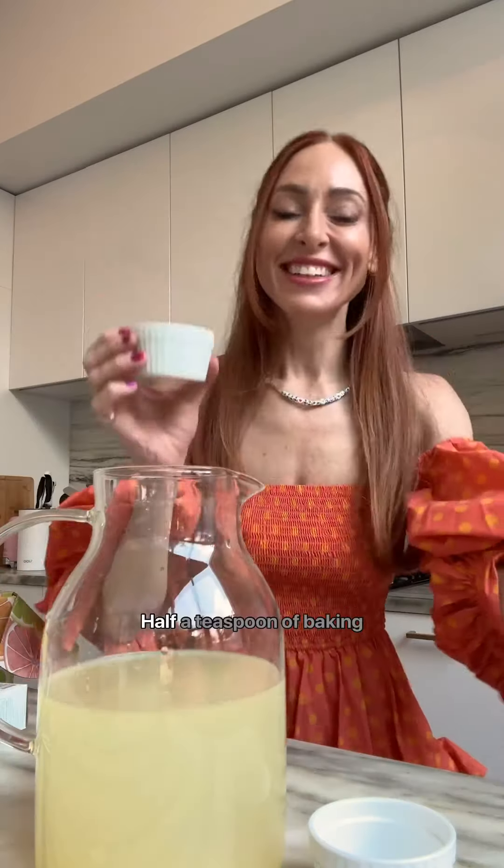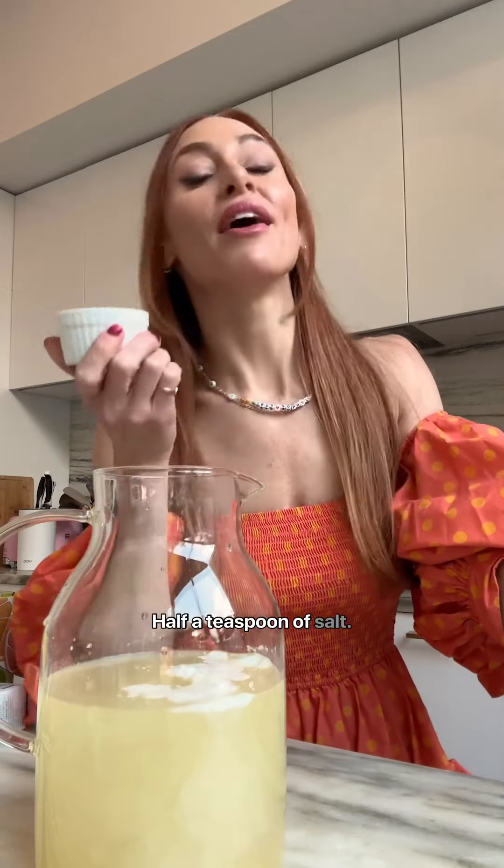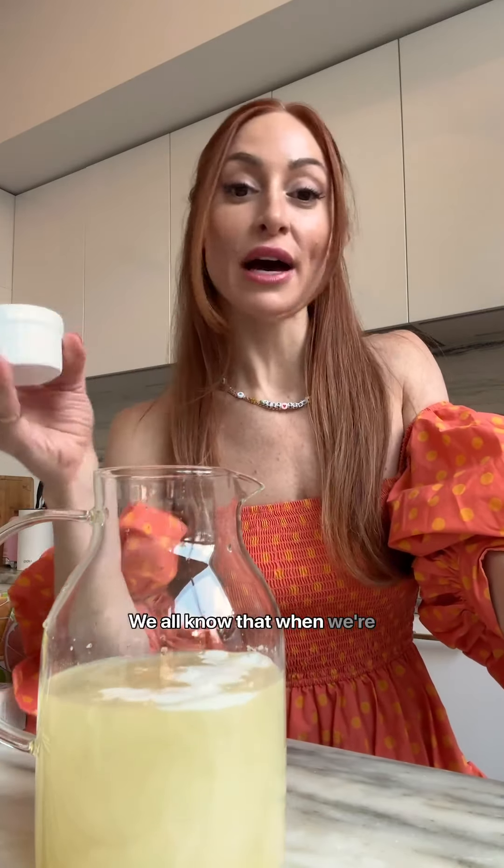Four packs of True Lemon Lemonade, half a teaspoon of baking powder, half a teaspoon of salt. We all know that when we're sweating, or we haven't been feeling well, or we just want to hydrate because we need sodium.